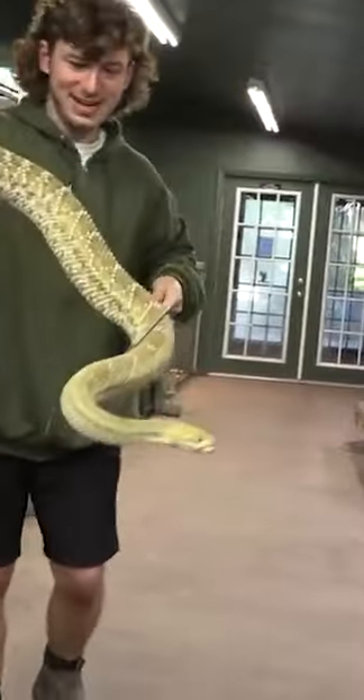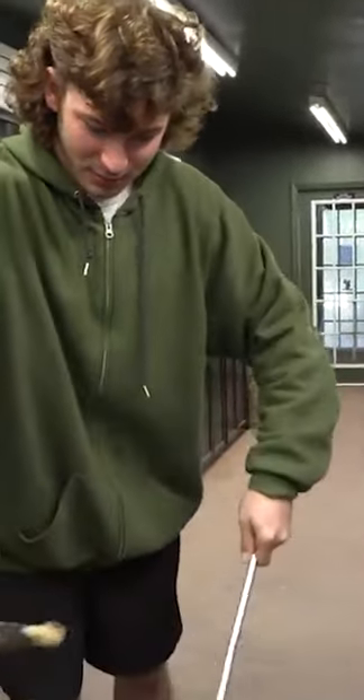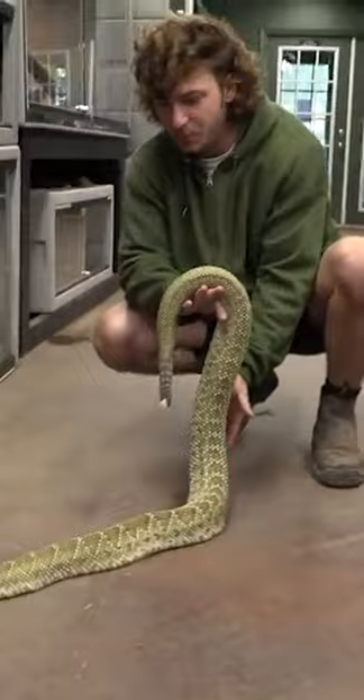Look how big he's getting. He is such a beast of a snake. Got to turn him around real quick so he's nice and comfy. Look at that. He's a beautiful Mexican west coast rattlesnake, super thick.